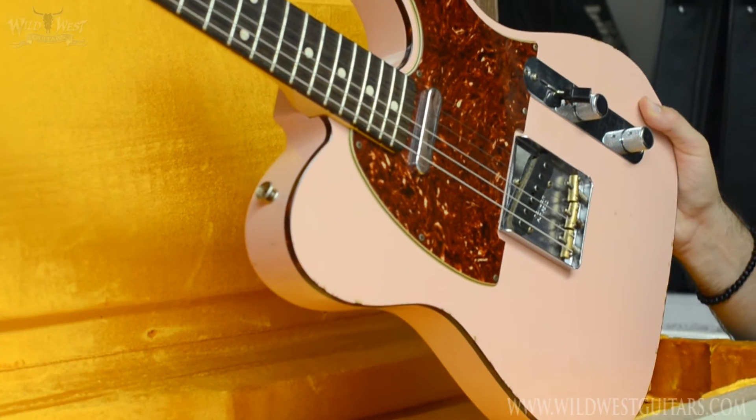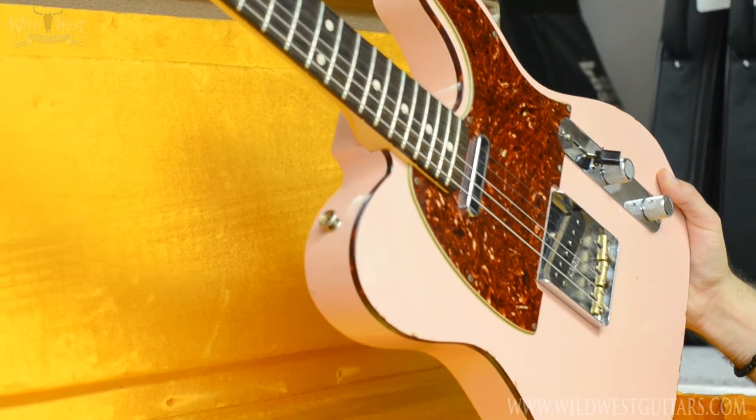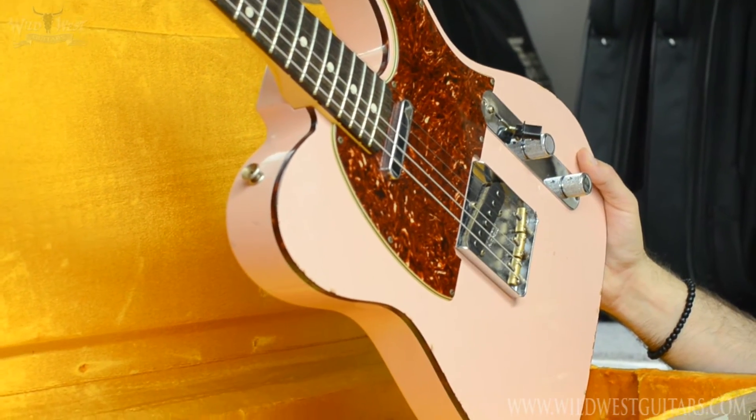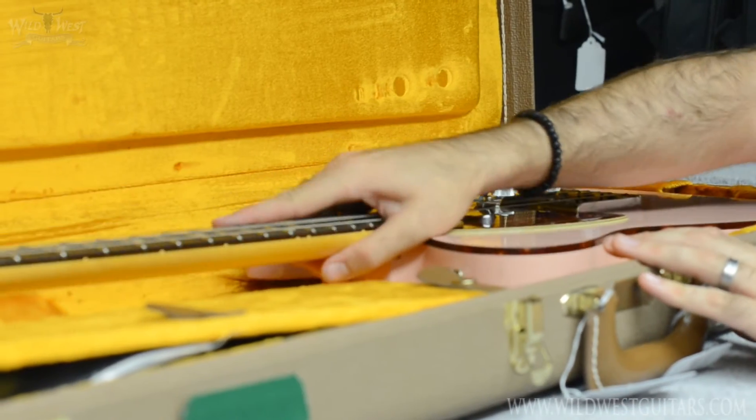It's definitely a unique piece — love the color, perfect example of faded shell pink. Just looking for a good home. You'll definitely be the only one on the block with it, so snag her up — she's on the site.